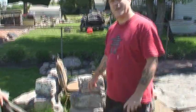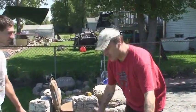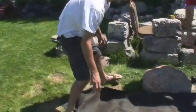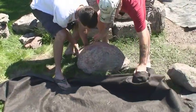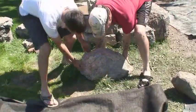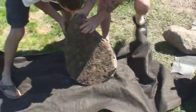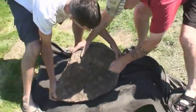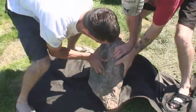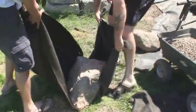Hi everybody, we're going to show now how we can move a big boulder. This would be very hard for two people to lift, but I learned this from watching The Pond Digger and The Pond Hunter on YouTube — that you can move a very large boulder fairly easily by using some of your underlay. We've moved a lot already like this.